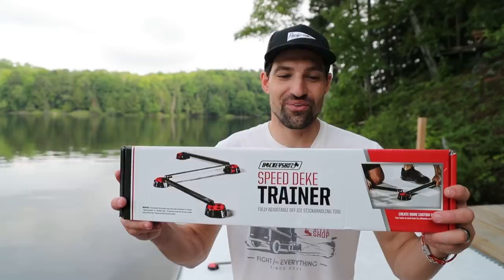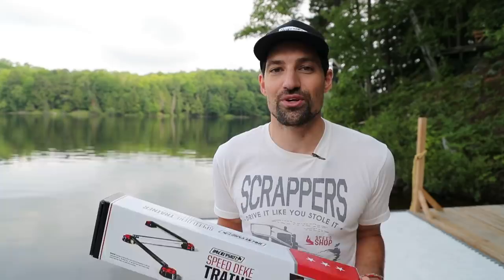If you're working on your skills at home — and I definitely recommend you do — stick handling and shooting are two skills you don't need to be on the ice for. You can just practice at home and you're going to see huge improvements if you work on them every single day or at least on a regular basis. So pick up the Speed Deke Trainer from HockeyShot — I'll put a link in the video description. Huge thanks to HockeyShot; they rented this cottage so I could build this Dockside Rink. Hit that subscribe button because I make new hockey videos every single week. Thanks for watching — we'll see you in the next one.